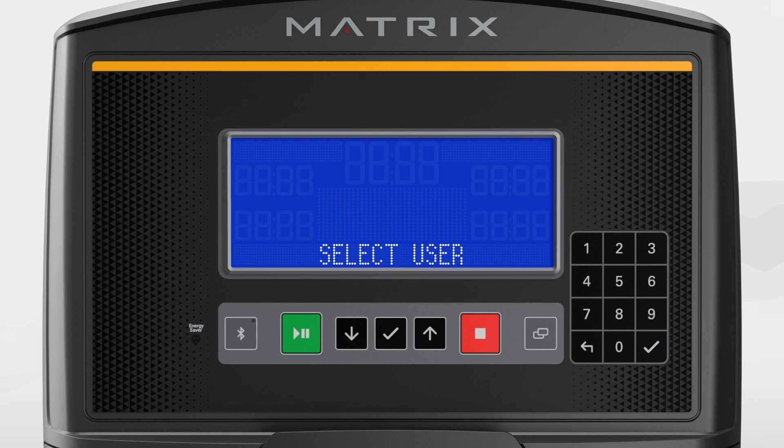You can change the setting back to tablet enabled mode. In order to do this, you must be on the Select User screen, and then press and hold the Bluetooth button on the console until it beeps. You could also power the console off and back on to reset the setting to tablet mode.